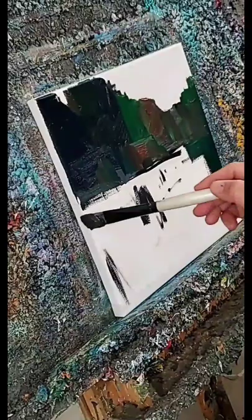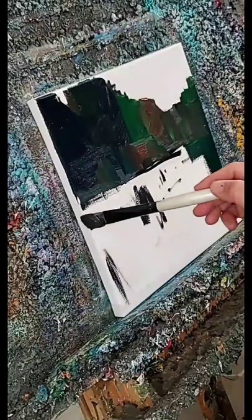Hi everyone, Jose Trujillo here. Just wanted to show you really quick how I do one of my paintings. So if you see, I start with black paint and just kind of do a very simple doodle and then go right into it with a bold brush. I actually use a number 10 flat brush for this on long bristol.